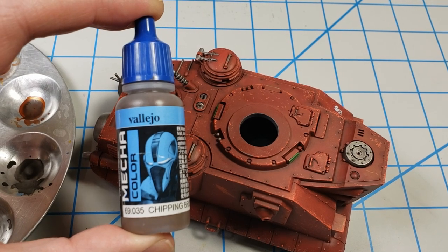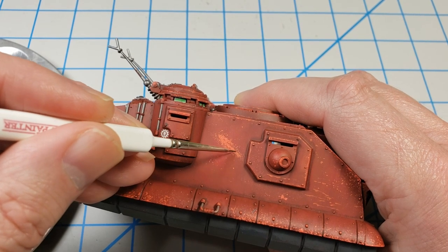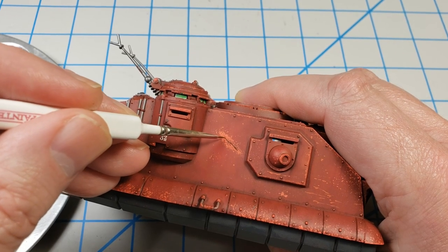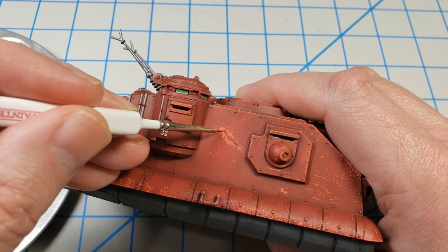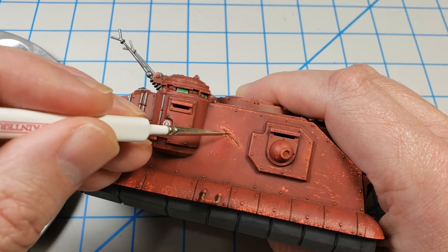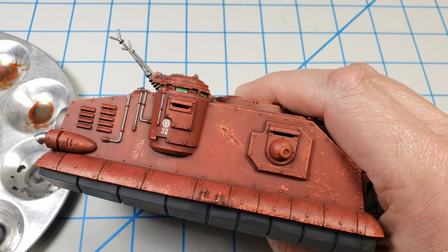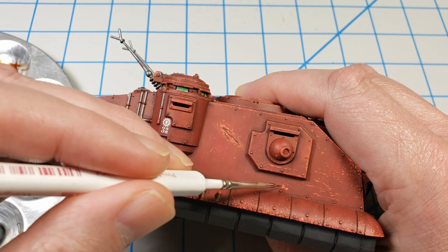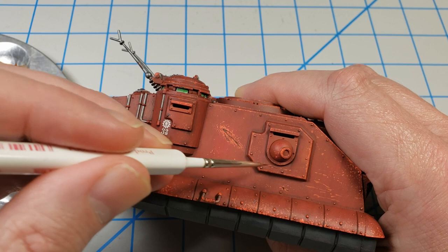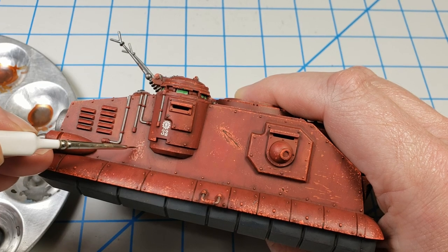I wanted to add a second layer of chipping using this chipping brown from Vallejo Mecha Color. This represents a deeper level of chipping that goes down to whatever the underlying material is. I used this brown color because I wanted to later go back in and add some rust tones to this — beginning to develop the foundation of some oxidized material underneath the paint. If you were going to show composite armor you might use a gray or steel color, but because I wanted to sell the notion of oxidization, I just went in with this chipping brown. It's one of my favorites.